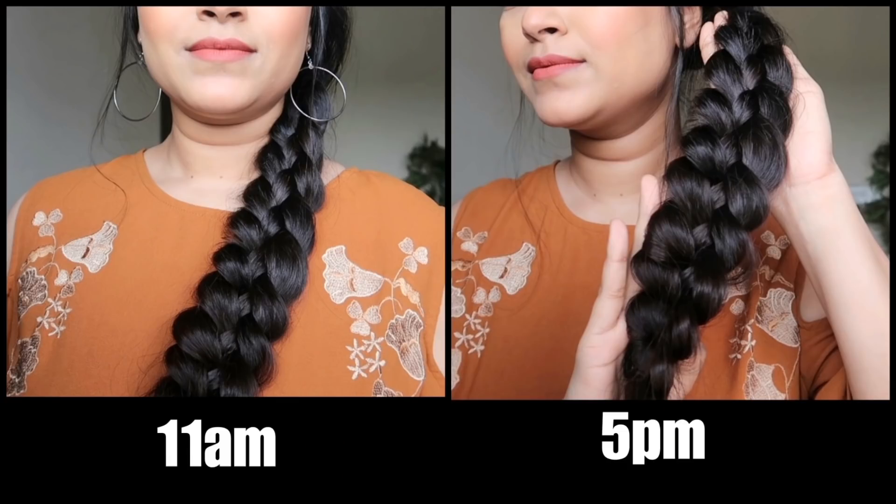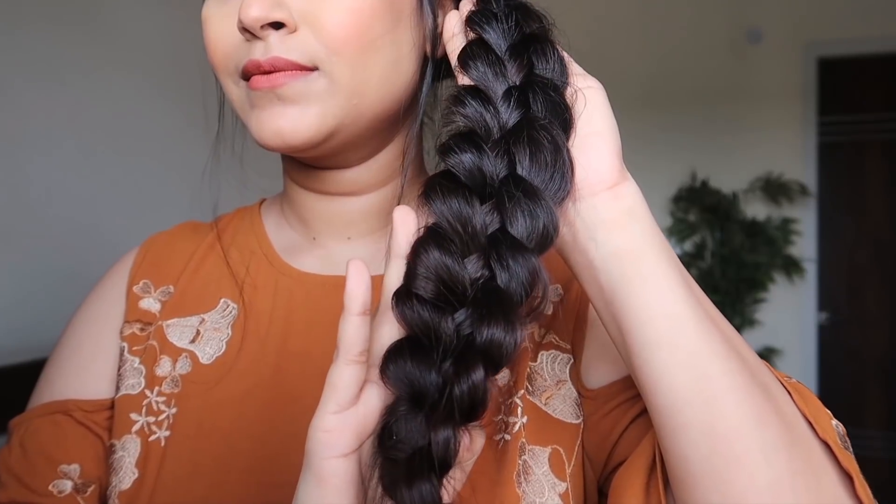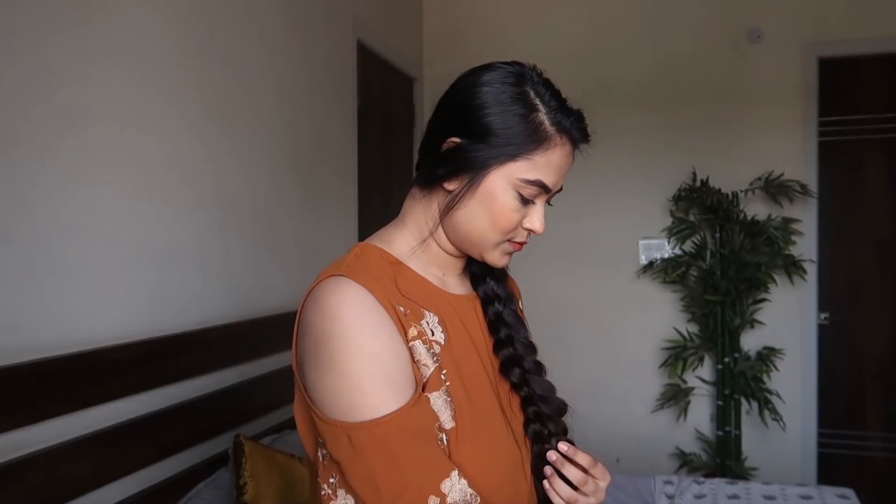It was 11 a.m. when I created this braid, and then I took a picture at 5 p.m. for a hold test. The product claims it holds for 24 hours, and it has already been 7 hours since I created the look — yet it is still very clean and frizz-free. I feel the claim is true; my braid is still soft, clean, and flawless.